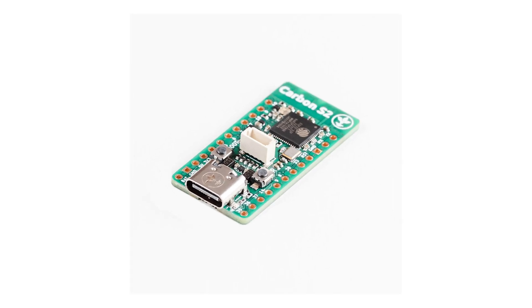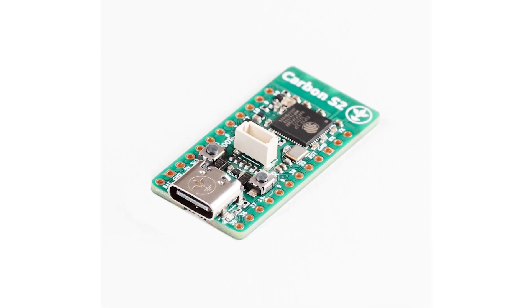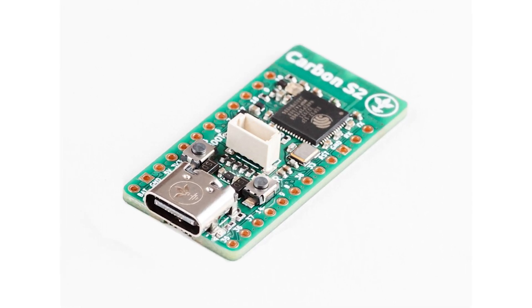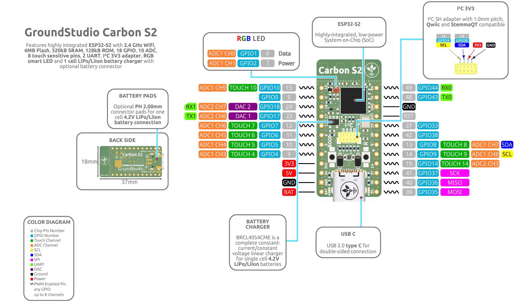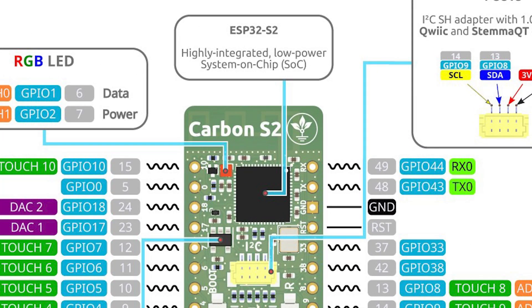The other board the company sells is the Carbon S2. The S2 is really the next generation of ESP chips — beyond the ESP32 you've got the S2, which uses the LX7 CPU core, also clocked at 240 MHz, so that's an upgrade. However, there are a couple of important differences worth noting. It is only single-core — not dual-core like the ESP32 found in the Carbon V3.